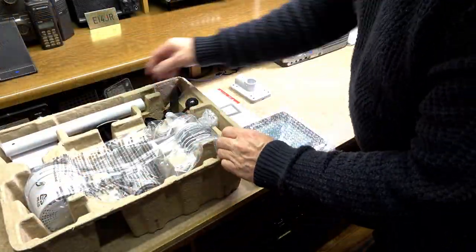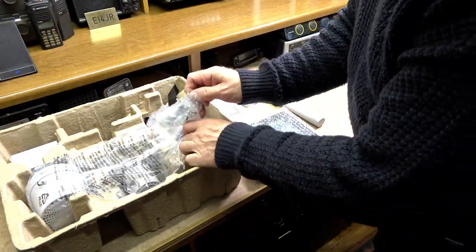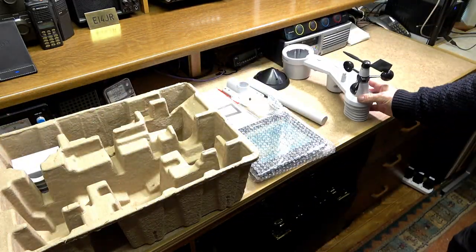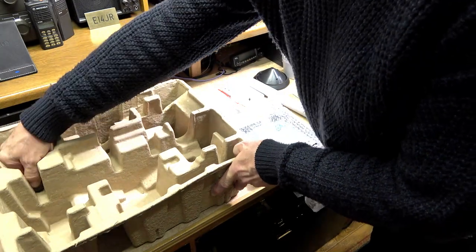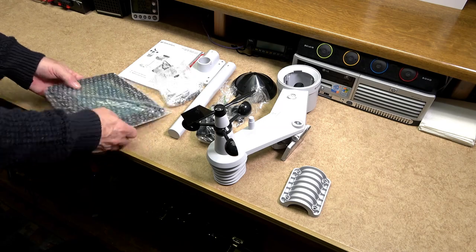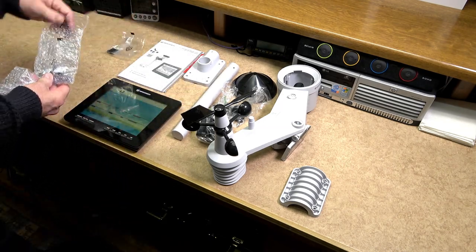Ordering the weather centre was pretty straightforward. I did order it through Bresser UK but it was posted out from Germany. As you would expect, the packaging was absolutely superb. There was no damage in any way, shape or form with the box or its contents.